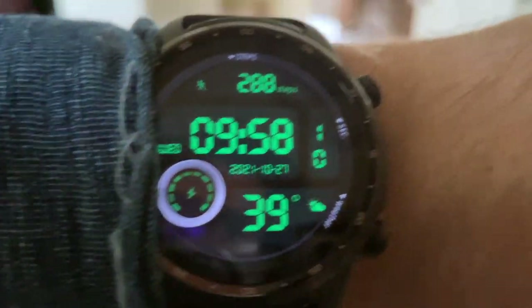I enabled raise to wake — we'll see what happens with battery life. One thing I really like about the TicWatch, Apple Watch, Samsung, Fitbit, and a lot of watches is that they remind you to move. Since working from home I just get in my zone and hours go by. The TicWatch Pro 3 Ultra GPS — aka 'TicWatch 3 PUG,' the nickname I've given it — has been a lot more consistent with this. At 10 AM it reminds me: time to stand up and stretch.